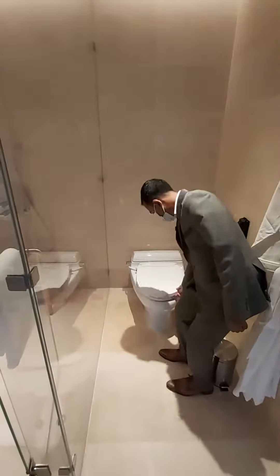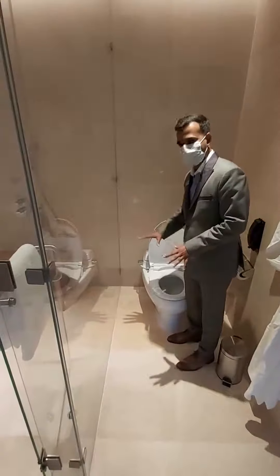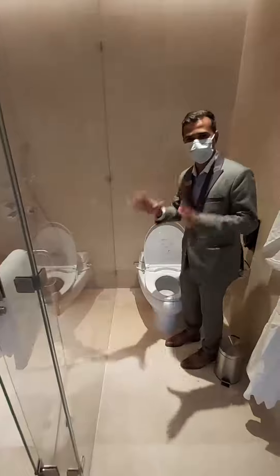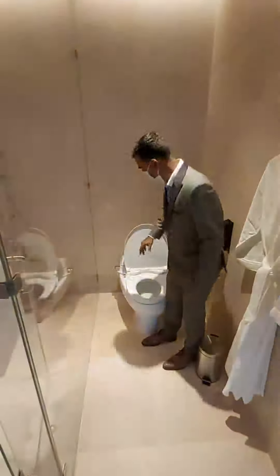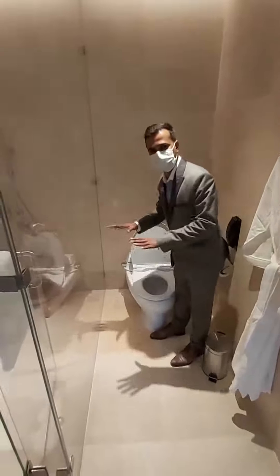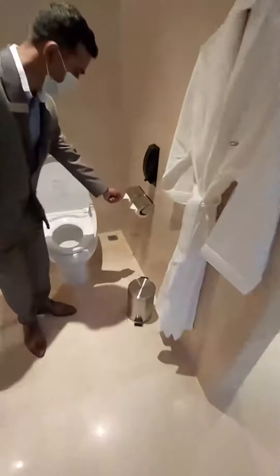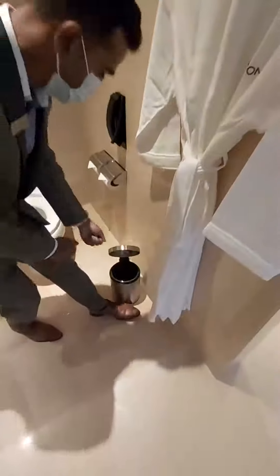First of all, we will flush with the button. Make sure to press the button. Now the water level is very close to the bottom from the top.